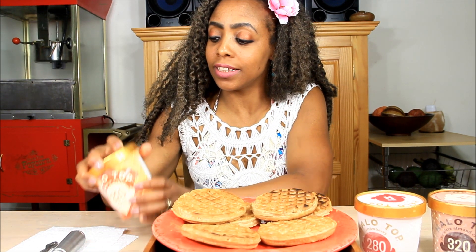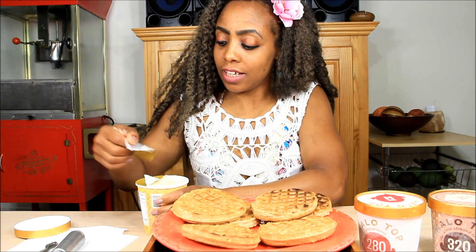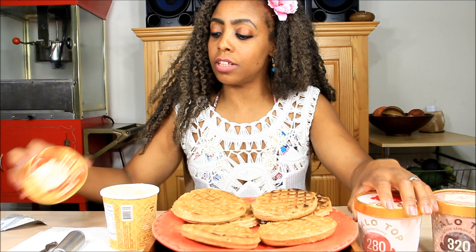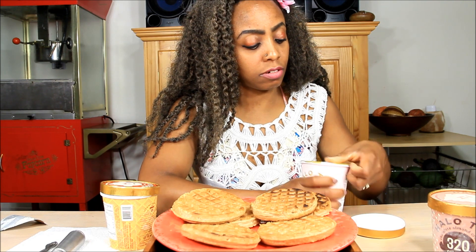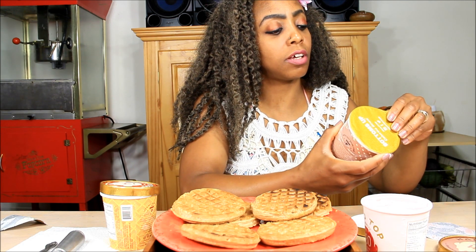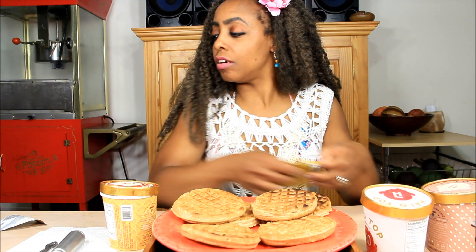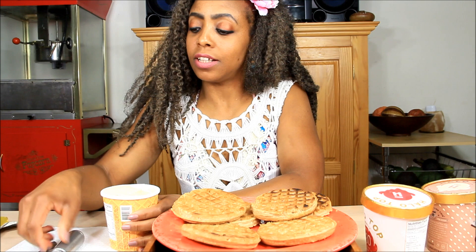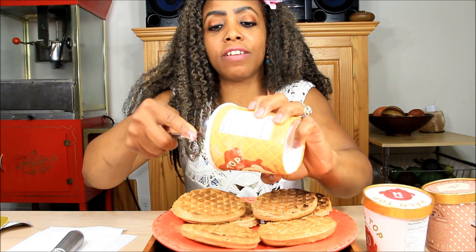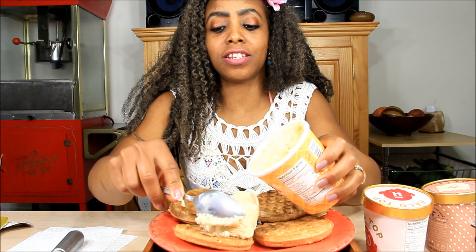I'm going to open it up — here we go! I am so hungry, this should be really, really yummy. I haven't done this in a very long time, I used to do this all the time. Alright, we're going to start with the pancake waffle ice cream flavor on top of waffles, and let's see how that tastes.